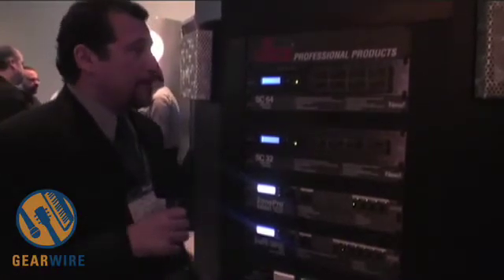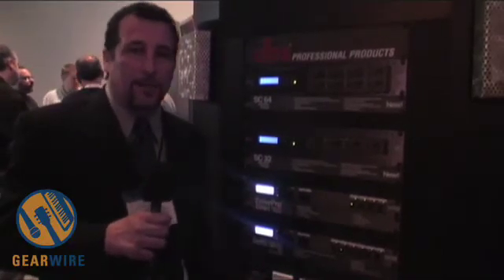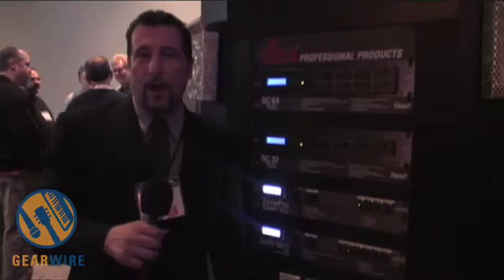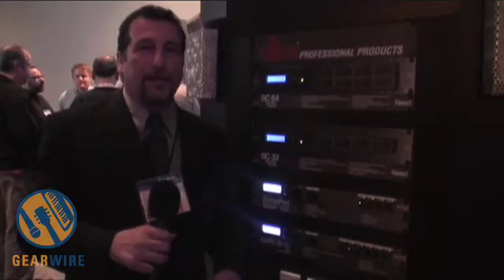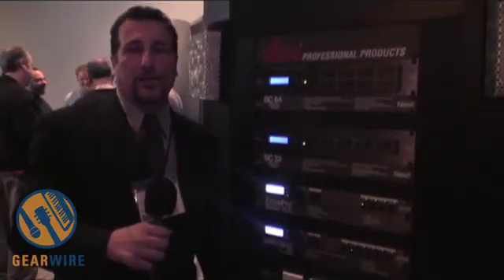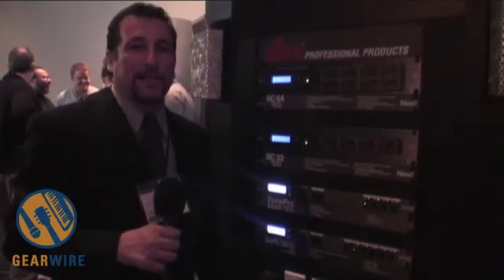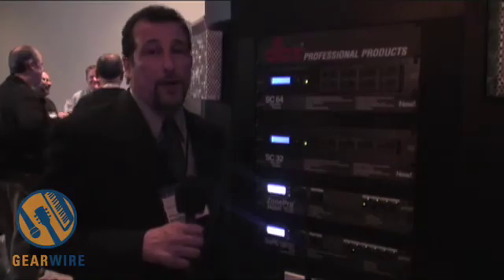We're really excited about this because this allows people to design very robust processing systems on a very easy to use software wizard. Like our Zone Pro processors, the System Core allows you to step through a setup wizard in a semi-fixed architecture. It's not a large open architecture system like our Sound Web processors or other brands like Media Matrix. It's something that anybody with very little experience on computers can use to design a very well functioning system.